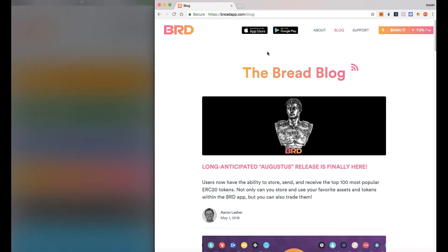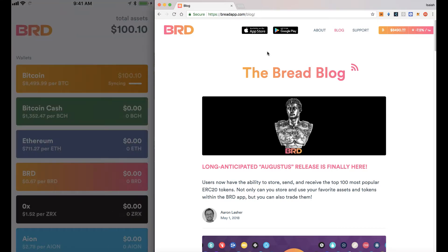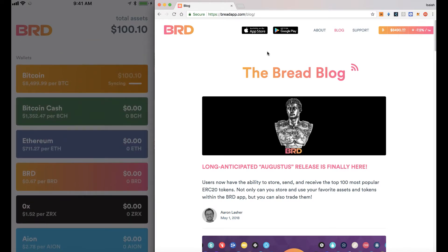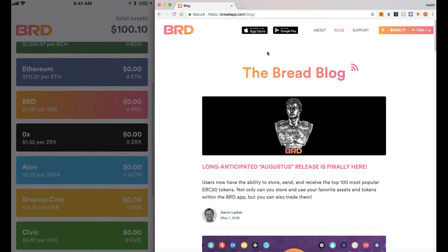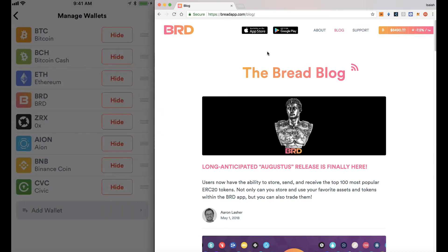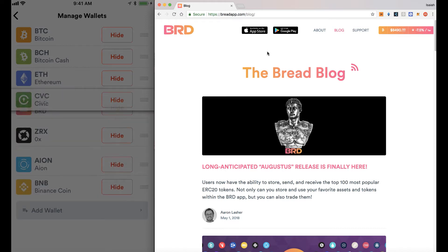So let's look at the wallet. I sent 100 bucks to this wallet just to show. But as you can see, once you download it from the iTunes store and you set a pin code, once you get in, you can see the different tokens that you want to allow. If you manage your wallets, one thing you can do is hide it, show it, and of course organize it.